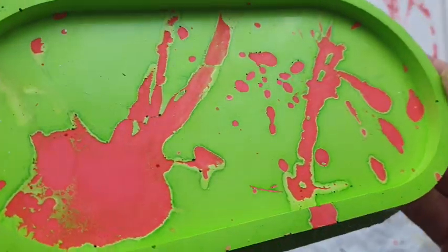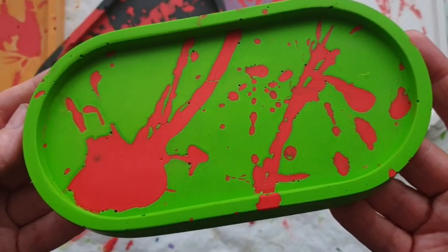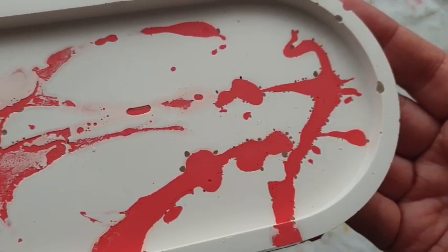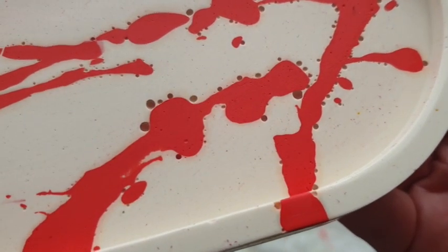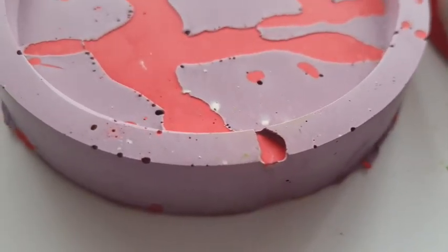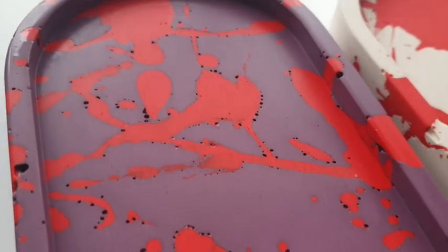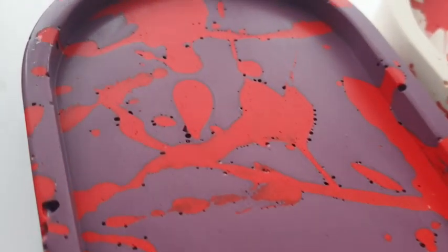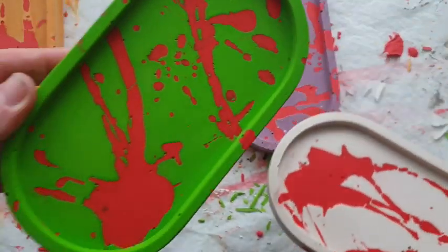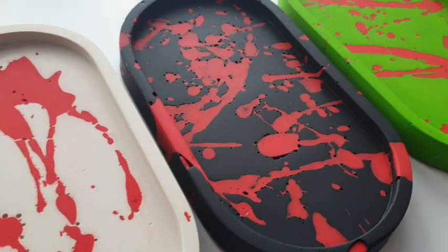I decided to take them into the bathroom and give them a sand. I went straight in with 300 grit wet/dry sandpaper and this is the result — the lines are way neater. This is the white and red before sanding, and this is after sanding — so much neater. But these holes — it's such a shame, but this is human error. You won't get these holes as long as you don't move the trays. Hand on heart, these sanded better and easier than anything I've used before — so easy to sand and get those lines back.